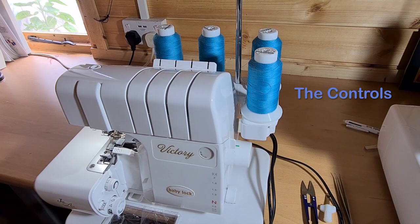Hello and here we are at the Baby Lock Shack, and today I'm going to be looking at the Victory. The Victory is the first in the Baby Lock range that has both automatic threading and automatic tensions.